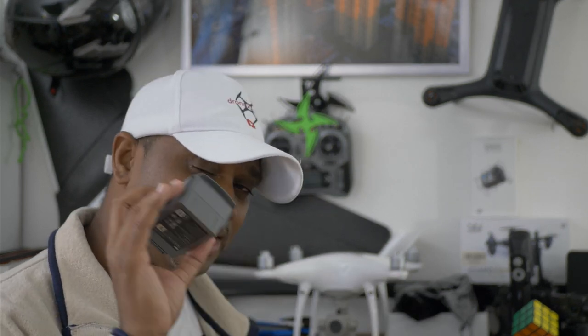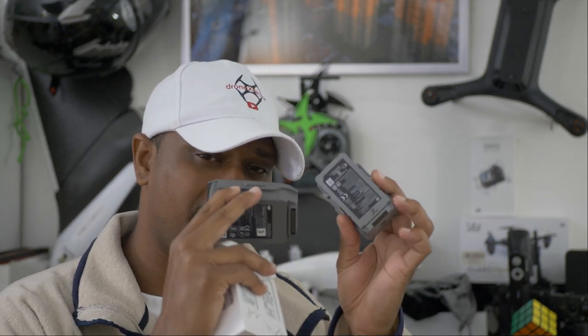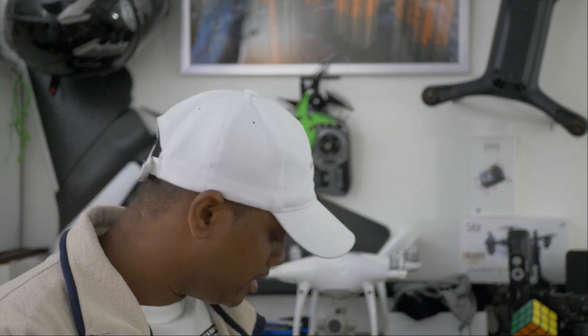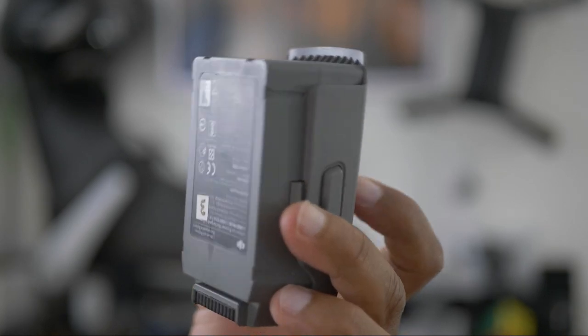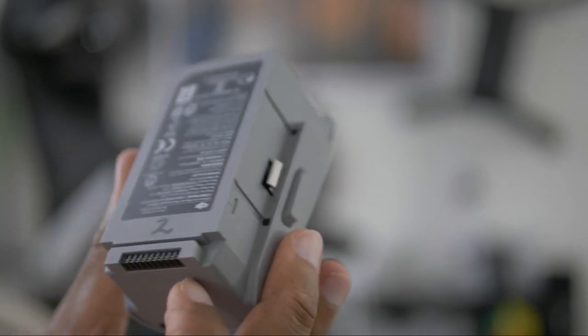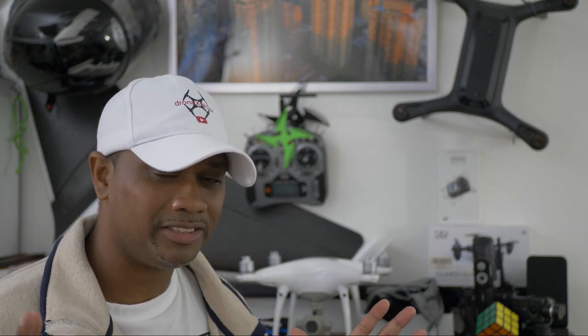I've seen in Facebook groups a lot of people complaining about the Mavic 2 batteries puffing up and swelling. A lot of people were saying these batteries are puffing up because they don't have any vents — there's no ventilation ports for them. The Phantom battery has ventilation ports that help it breathe, unlike the ones from the Mavic 2 Pro and the DJI Mavic Air 2, which have no ventilation at all.